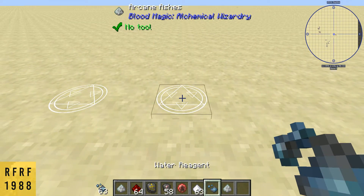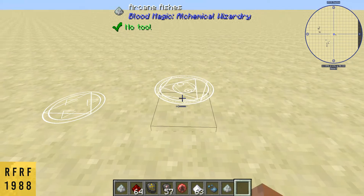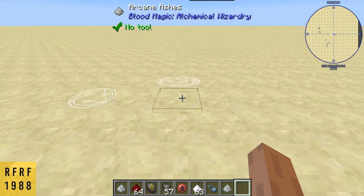Next you're going to need your arcane dust or arcane ashes, just like before. Place it down, put in your water region first — that's going to change your sigil. Once you click the slate in there, as you can see, it's a completely different pattern from the divination sigil. They all have their own unique symbols.